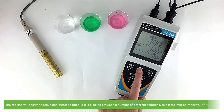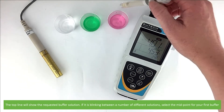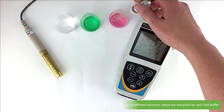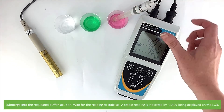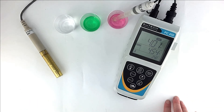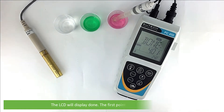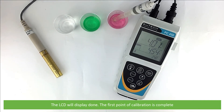The top line will show the requested buffer solution. If it is blinking between a number of different solutions, select the midpoint for your first buffer. Submerge into the requested buffer solution and wait for the reading to stabilise. A stable reading is indicated when Ready is displayed on the LCD. When Ready is displayed, press Enter. The LCD will display Done. The first point of calibration is complete.